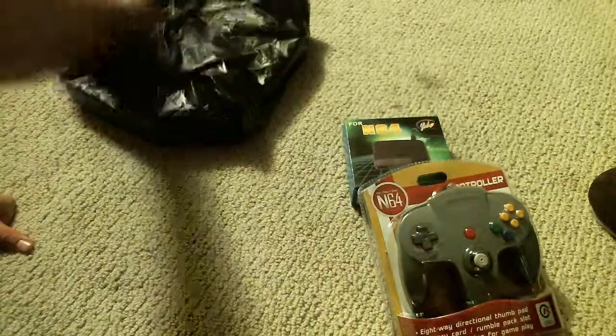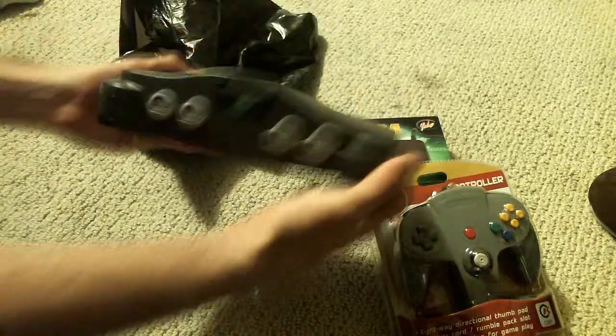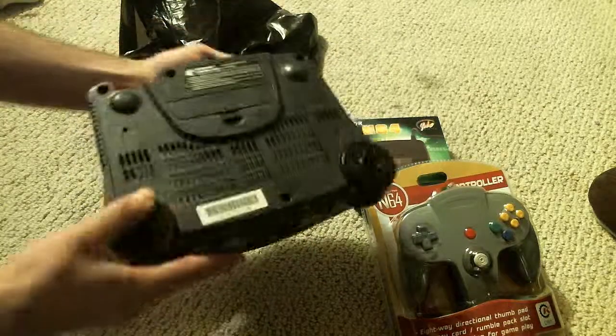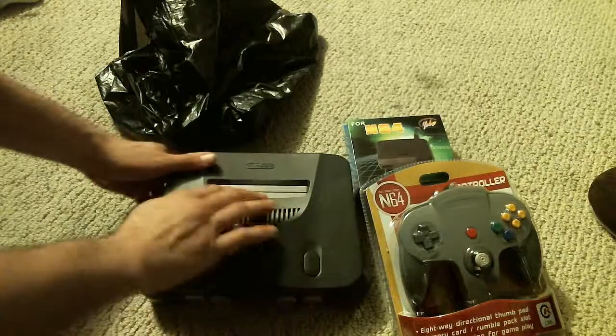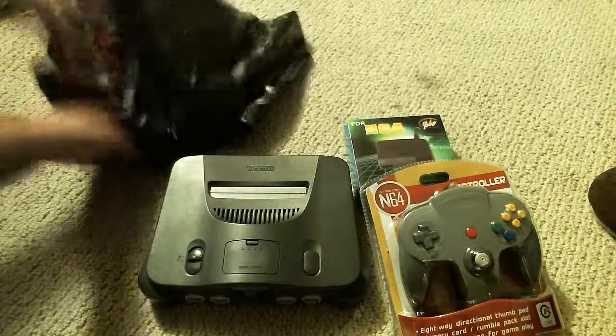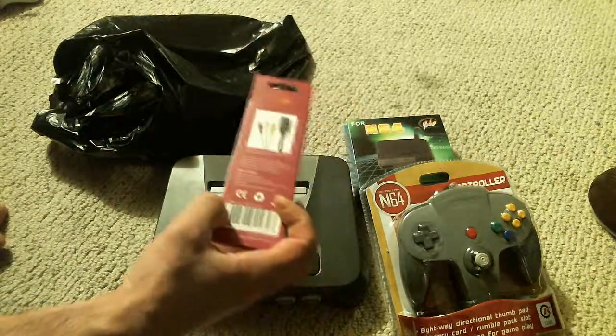I'm going to line these up. You get the system itself. This one's actually in rather good condition. It's only about $89, I believe, so definitely happy with that. Cleaned out, make sure it's working perfectly. And of course you get standard AV cables, still in the box and everything.